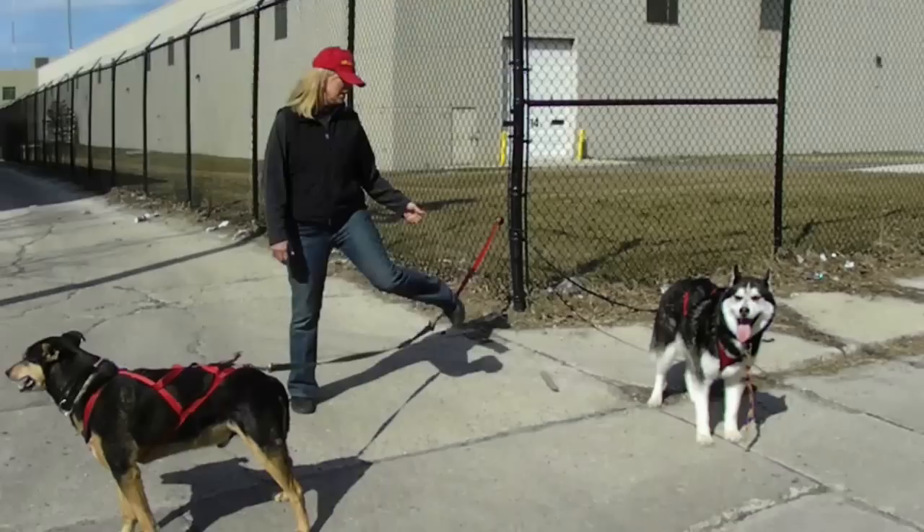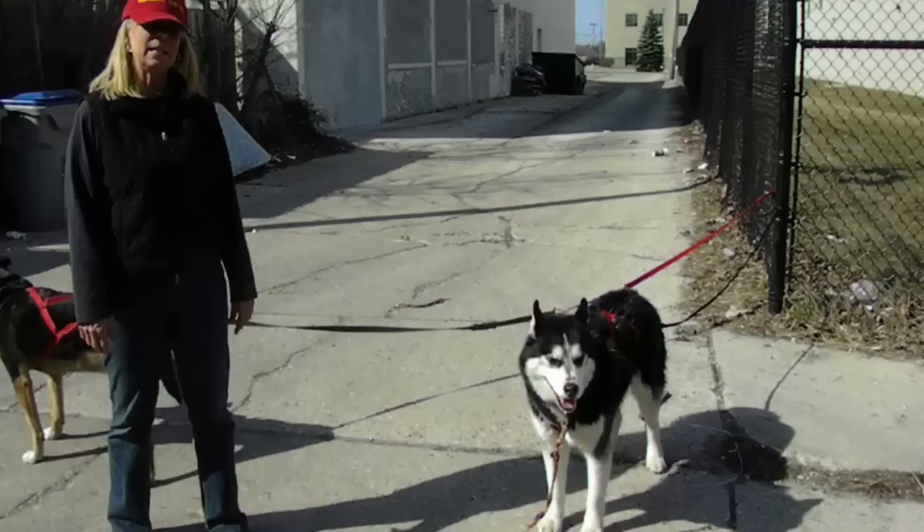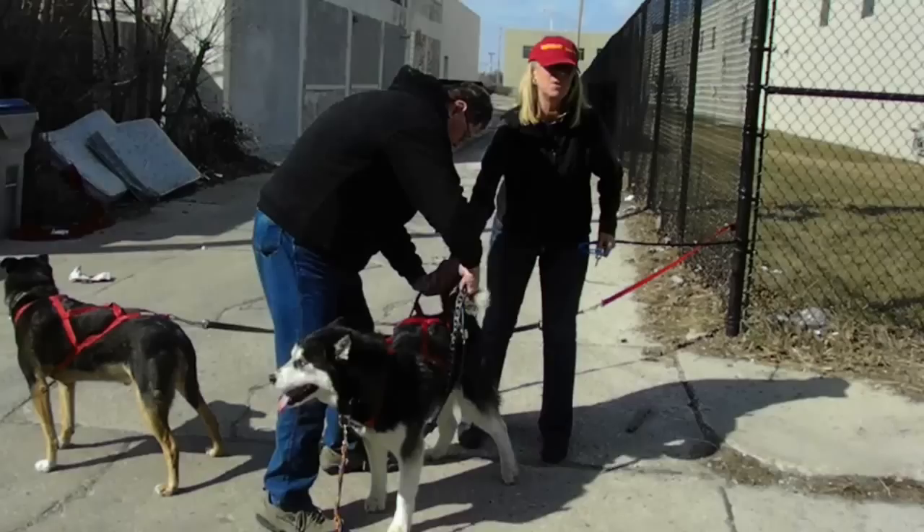Buddy did a great job — we're just showing you what it looks like when they know how to do it. Bob's over here. We're going to say, Bob, line out, tighten up. You're a good boy. In our case, if we want to hitch up a team of 12 or 16, these dogs would be holding that line out — nobody would get in trouble, nobody would get hurt. Now here's two dogs that know how to do it. We're going to take them off and show you a dog that's never done this before.